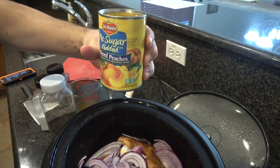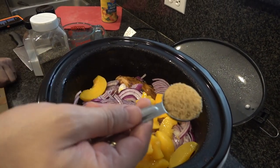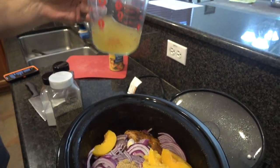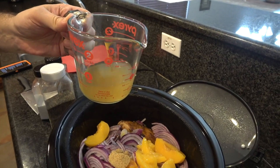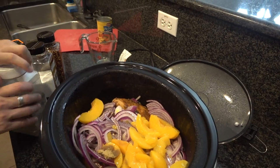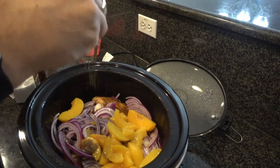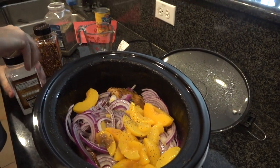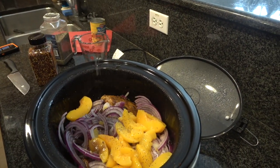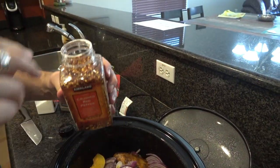I'm using no-sugar sliced peaches, but you can use whatever kind of peaches you want. A tablespoon of brown sugar. This is one cup of chicken stock and then two tablespoons of apple cider vinegar. And from here I'm going to do a pinch of each of these — a pinch of black pepper, a pinch of sea salt.